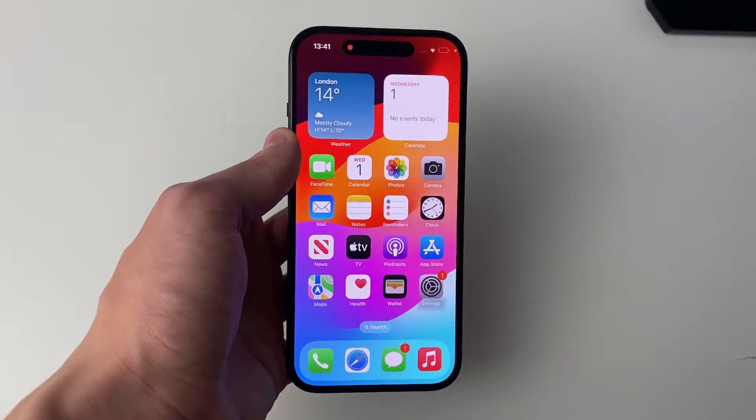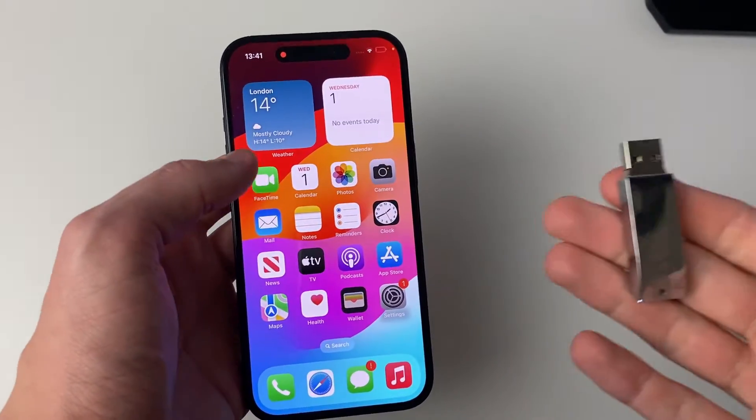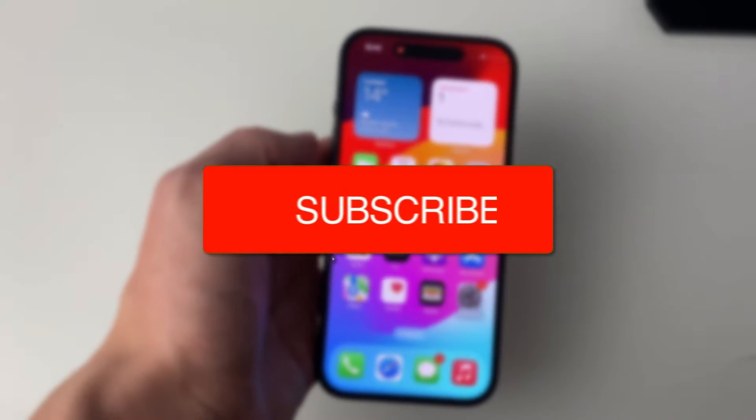We'll guide you through how to move photos and videos from your iPhone 15 to a USB flash drive. If you find this guide useful then please consider subscribing and liking the video.